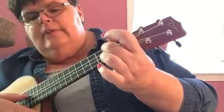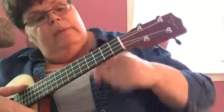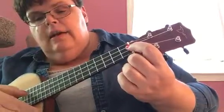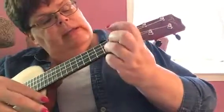3rd string over, 2nd fret, D, open C. So remember, the strings are open and that is a note. This is A. This is E. That's C. And the bottom is G. So we're going C.